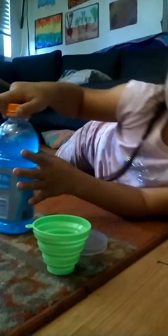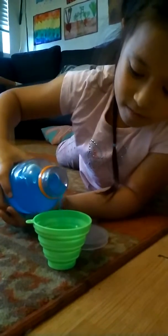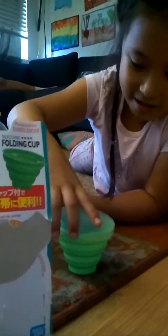And you can pour the juice inside. There's juice inside. You can cover it if you want to. And I got this at Daiso.